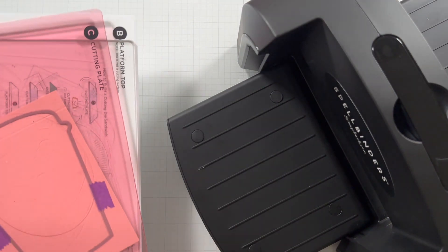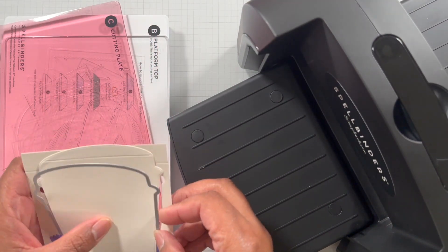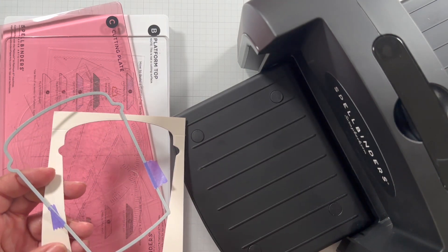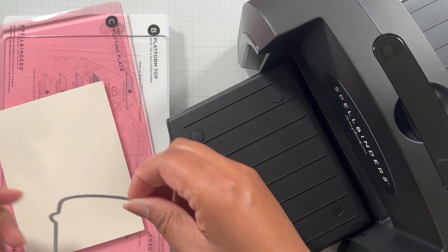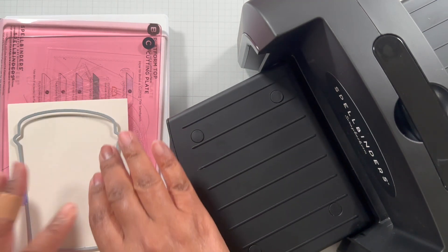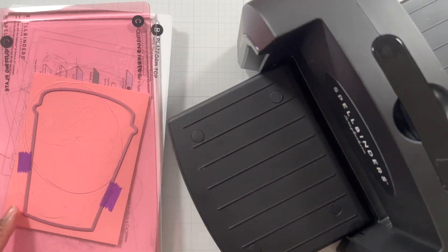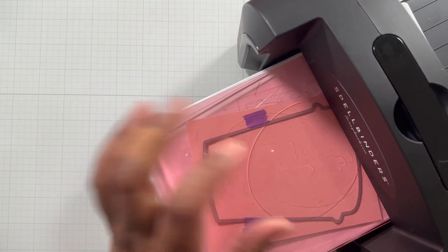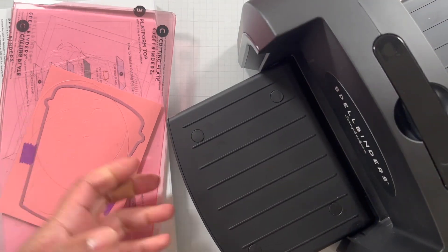That piece came through. Now cut the second one — this one is just standard, no score line. You can use this die set two-dimensionally, meaning just one layer, on top of a card base. It's also great for scrapbooking and mini albums — you could probably turn this die into a shaped mini album as well. Put the sandwich together and run it through. This is your top die, and die cutting is done.